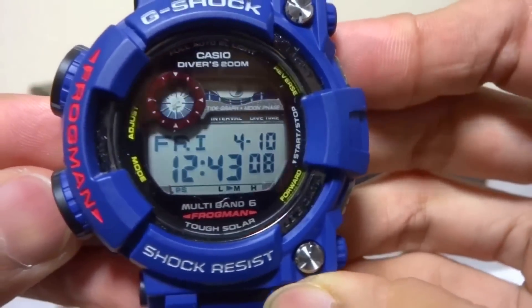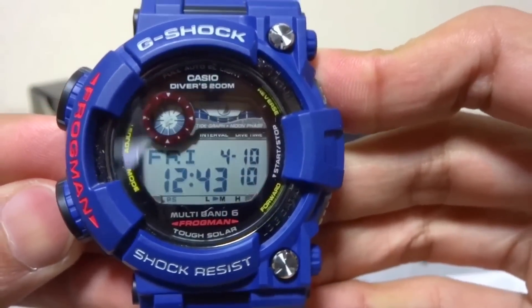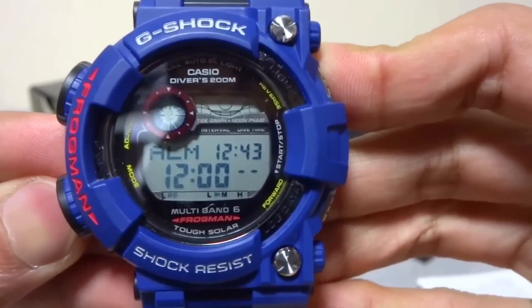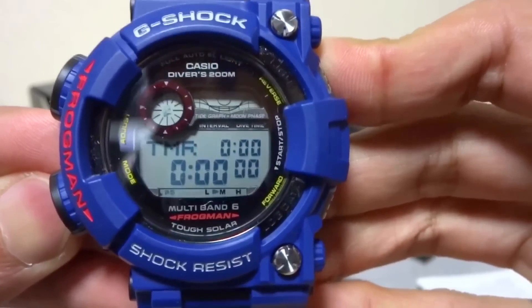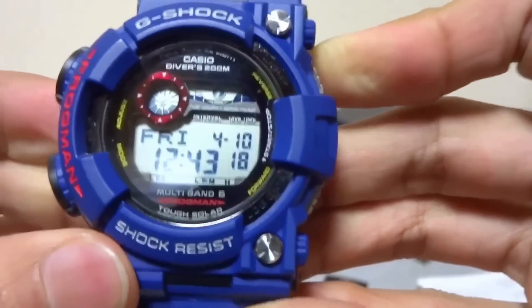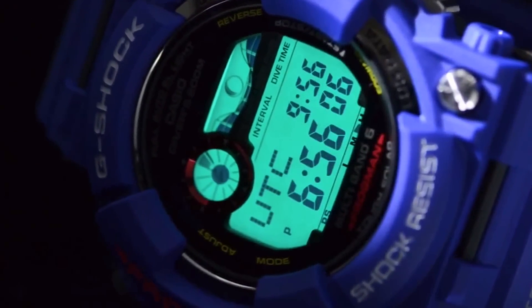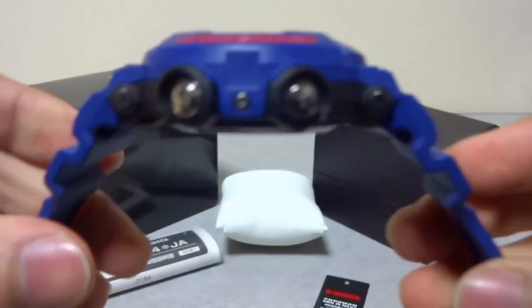Date and time, map timekeeping mode. Next function we have the lock data, and then we have a tide graph, then world time, alarm, stopwatch and timer, countdown, and back to timekeeping mode — same functions as another Frogman. The backlight is bluish green and no logo, as always.